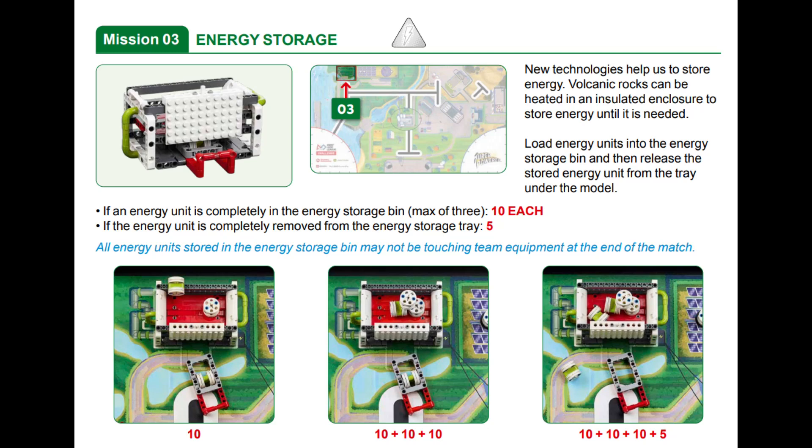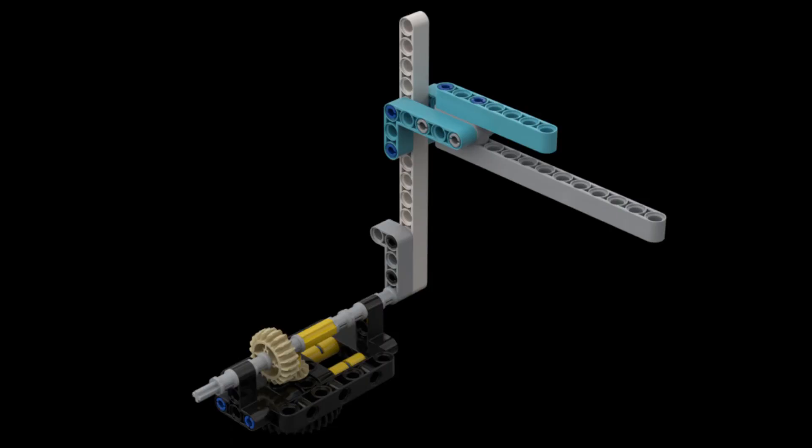In this mission, points are awarded for up to three energy units that are completely in the energy storage bin at the end of the match. You can also earn points when you remove the energy unit that is in the small tray underneath the bin. To solve this mission with our Spike Prime, we use a simple upside-down L-shaped beam attachment.